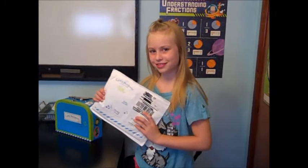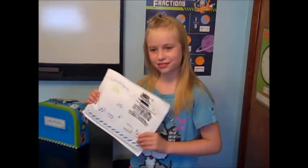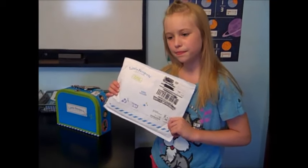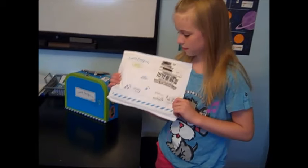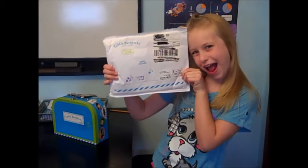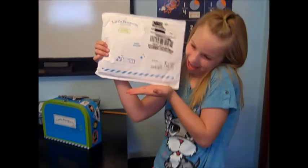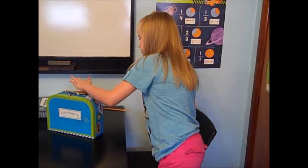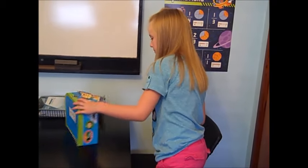Hi guys, today we're going to do a review slash unboxing of the Little Passports World Edition. They have a US edition for older kids but we signed up for the World Edition and this is our fourth month — well technically our fifth month, but they start the countries on the second month.